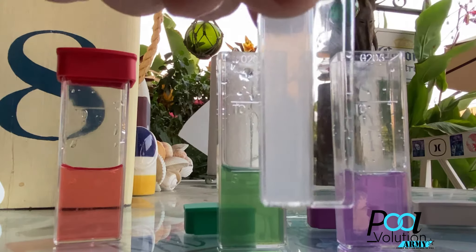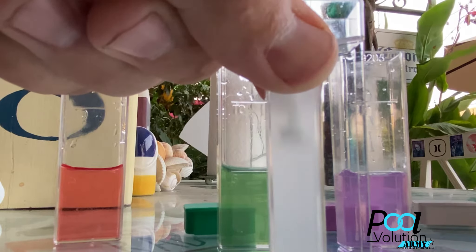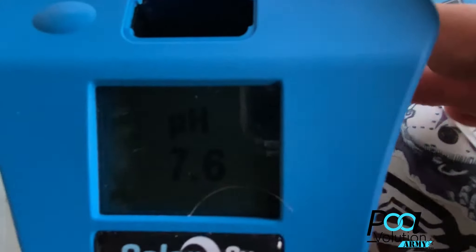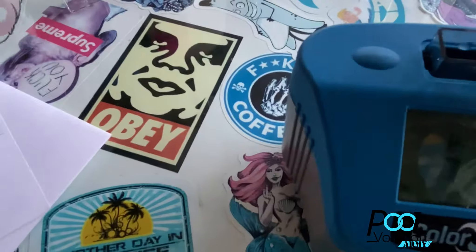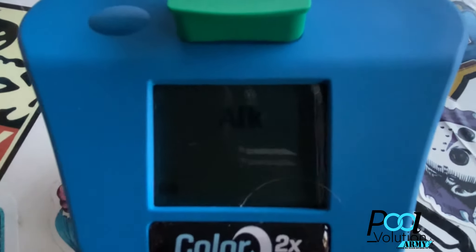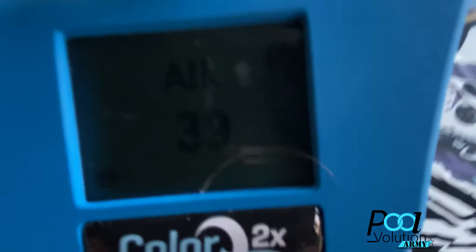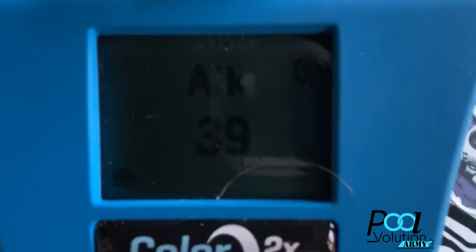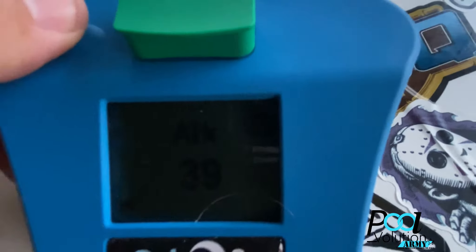Now we're going to do alkalinity — fair warning, my alkalinity is going to be low. I've been doing some tests with ORP and all kinds of different tests on my pool. My alkalinity is going to be low — and there it is. Don't tell anybody.